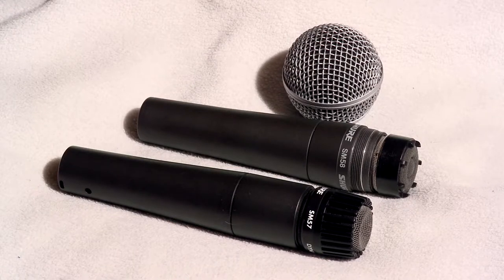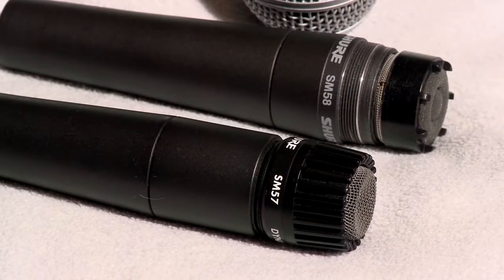It's pretty much the same thing. If I run out of SM57s I just unscrew the cap, which gets rid of some of the harshness and opens up the sound a little bit. It works for live vocals, snare drum, and electric guitar. You can use it as a hammer, they say, and it still works. It takes a beating and that's why people love these things — they're a hundred bucks and they're indestructible.